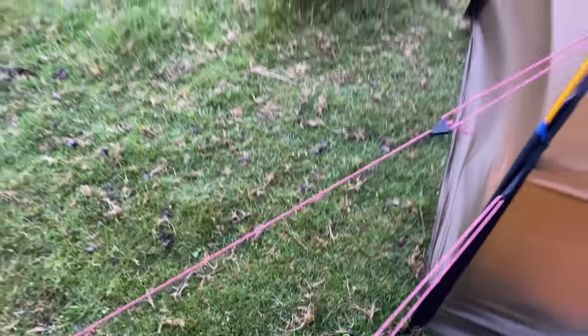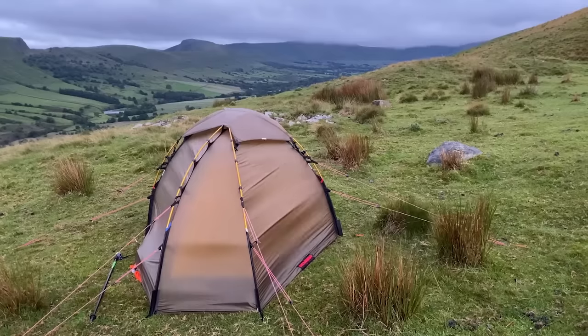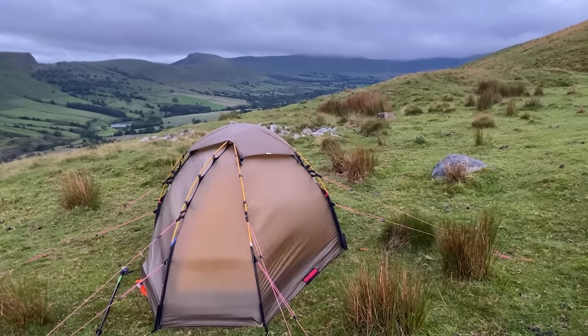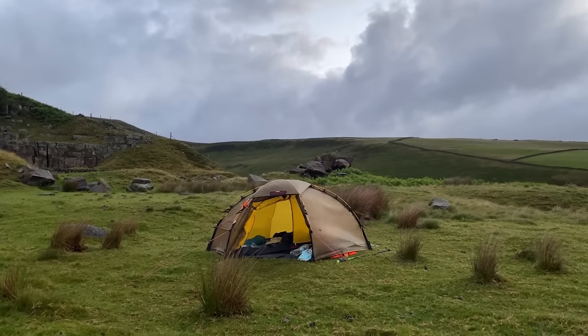So I sold the Acto, bit the bullet and bought the Hilleberg Solo. To be honest, that was the tent I'd always wanted from day one. It was the pinnacle of solo wild campers' tents. You could pitch that tent in literally any conditions the UK is going to throw at it, knowing that it's going to stand up to it.